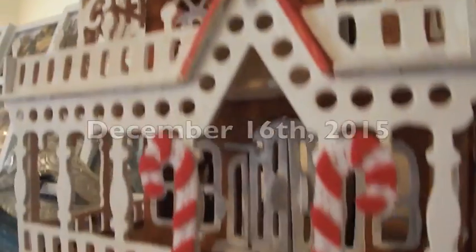Hey friends! It's December 16th and I think you know what that means — it's Vlogmas, we're vlogging every day till Christmas. In today's video I'm going to be making some more hot chocolate, so let's get to that.